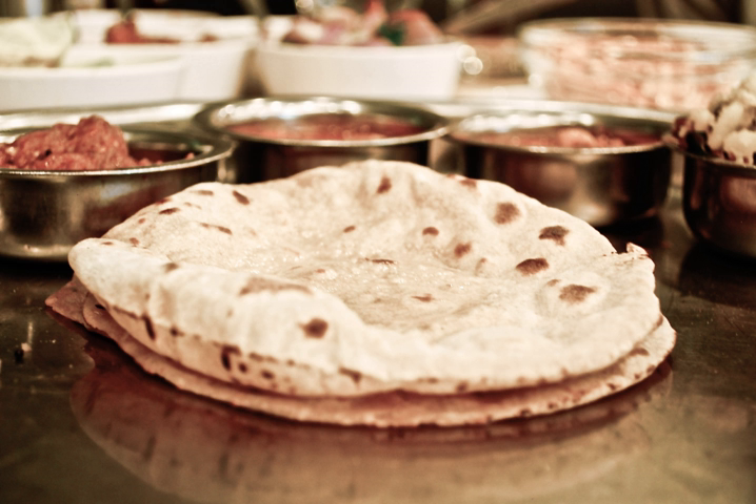Chapati, alternatively spelled Chapathi (also pronounced Kapati), also known as Roti, Safati, Shabati, Fulka, and in the Maldives, Roshi, is an unleavened flatbread from the Indian subcontinent and a staple in India, Nepal, Bangladesh, Pakistan, Sri Lanka, East Africa, and the Caribbean.